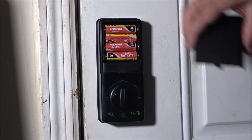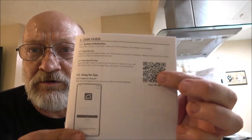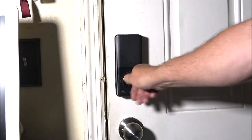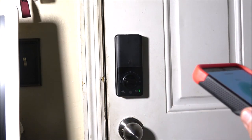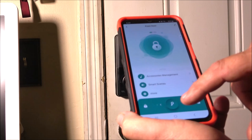It did its thing and let out a chime. Inside your manual there's a QR code you can scan, or you can search the app store — iOS or Google Play — for the 'Smart Lock' app. I scanned it, downloaded the app, and set it up. It was really easy — one of the easiest apps I've ever set up.